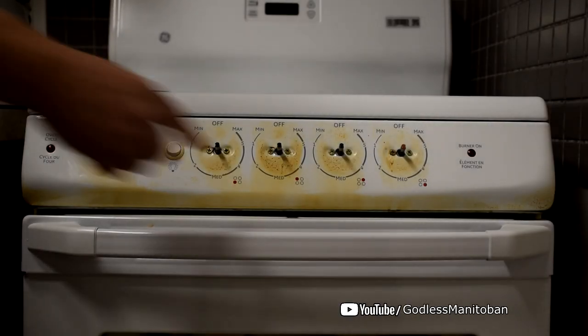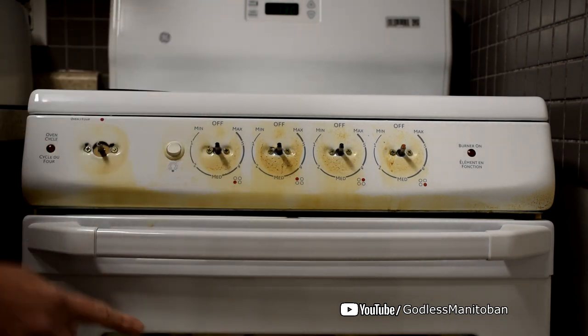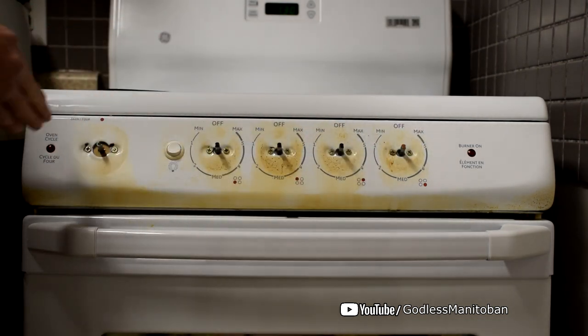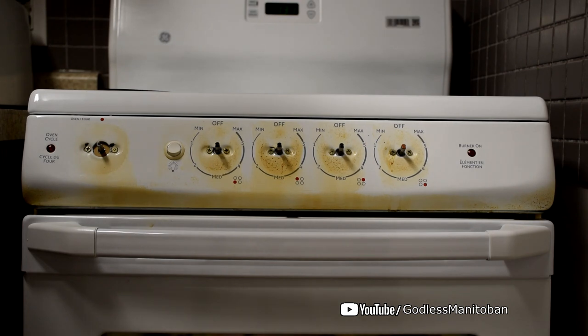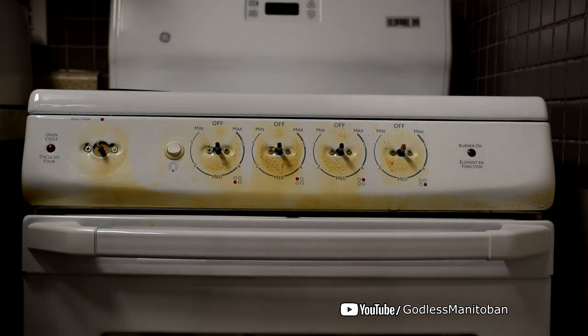Today I'm going to show you how to remove this disgusting cooking grease that has evaporated and vented out of the oven onto where the dials are. I've taken all the dial knobs off and I'll be covering these lights that indicate the burners are on with masking tape, because last time I forgot to do that and they looked a little bit greasy — and that's probably not a good idea with electricity and what I'm going to be using to clean.